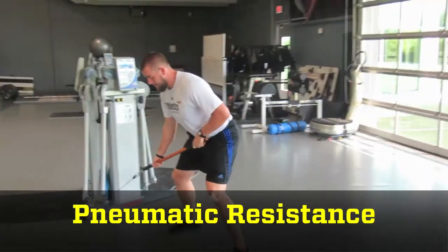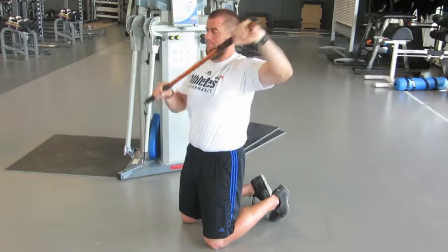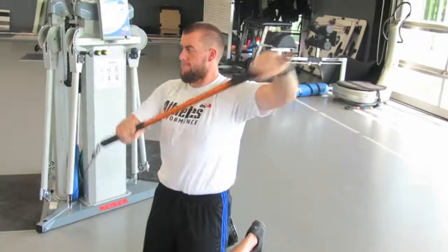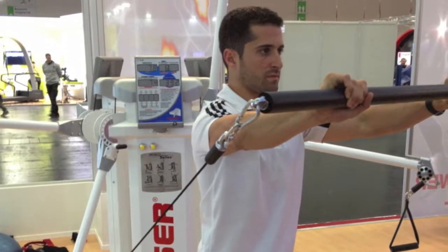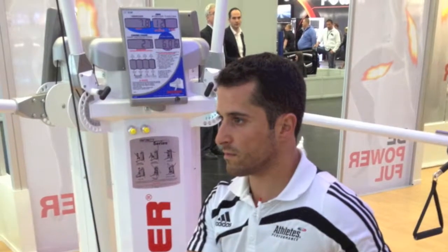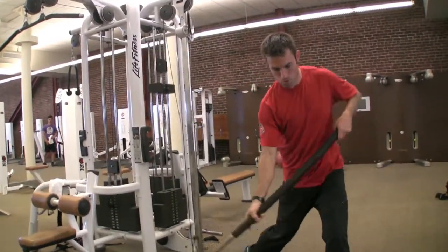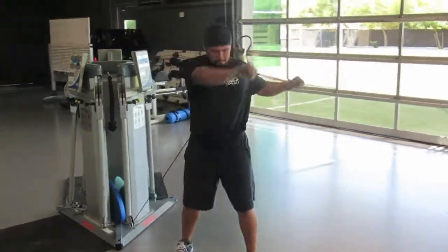The next form of ABT is pneumatic resistance. Pneumatic resistance machines function using an air compressor, which allows users to either move the bar quickly and smoothly through a full range of motion — enhancing power — or slowly to build strength. Some pneumatic resistance machines, like the Kaiser Functional Trainer, also provide valuable quantitative feedback such as reps performed, power per rep, and peak power. Both cable column machines and pneumatic ABT devices are ideal for one-on-one training in facilities that have the budget and space for this type of equipment.